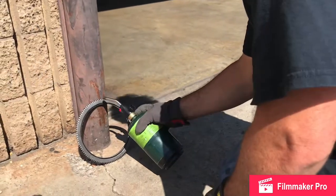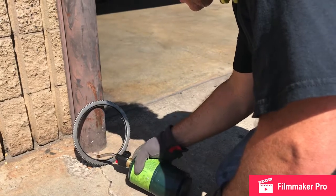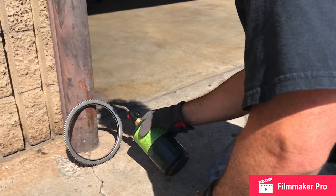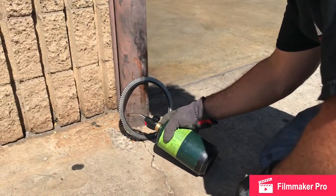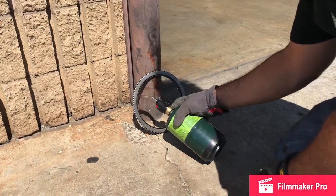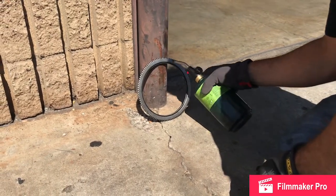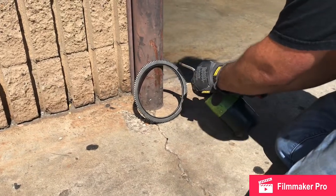Use a propane torch and just slowly apply heat around the exciter ring or tone ring. This is going to allow us to get some heat into the ring and help it expand. You could also just leave it in the sun for an hour to heat it up, or if you need to do it a little bit faster, go ahead and grab your propane torch. Wear gloves, and then you can lightly tap it on.